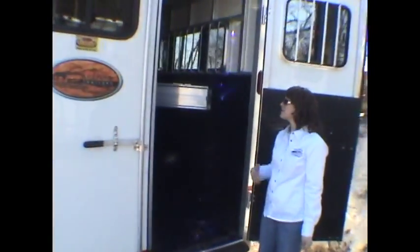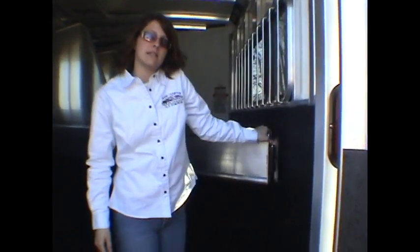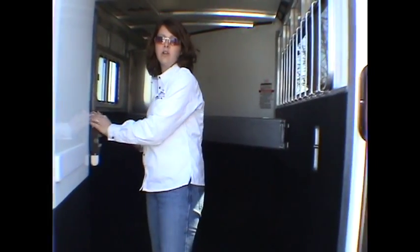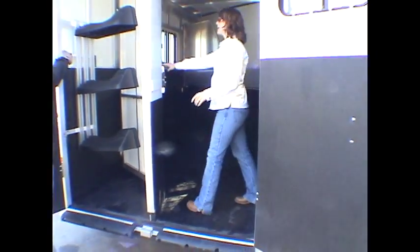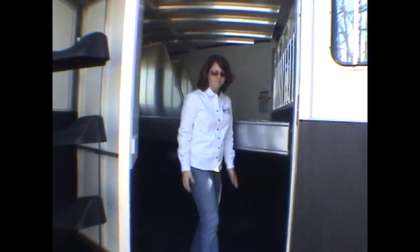Moving on to inside the horse trailer. As we mentioned earlier, this is a three-horse trailer. You've got two dividers here. This last one is telescoping, so as not to hurt the horse when you're loading. You load the horse, tie, come back out — it pulls out very easily and latches. All of the latches in this trailer are unique to Sundowner, and they're heavy-duty, automotive-quality latches.